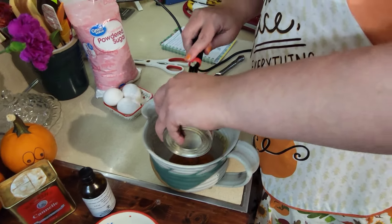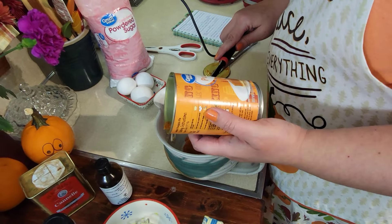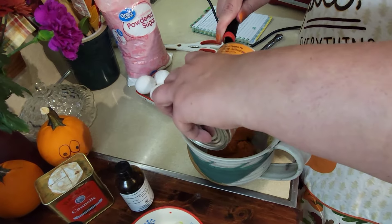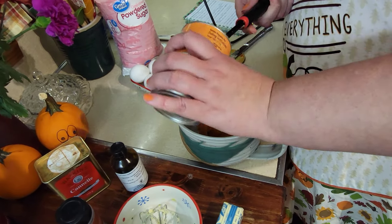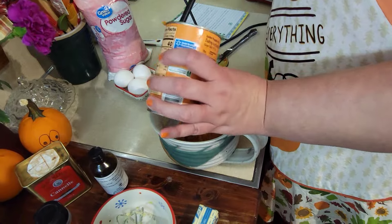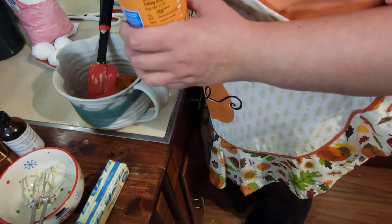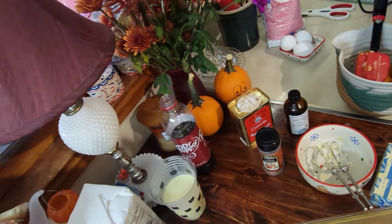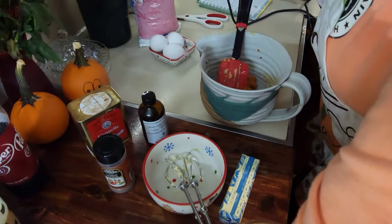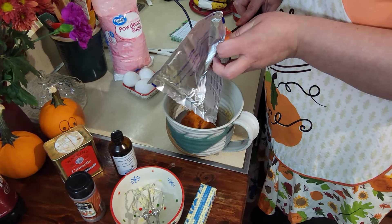All right, so you need your pumpkin — 15 ounces, the standard smaller can. I'll also need the cream cheese. There's going to be some pumpkin in there — all right, let's add that to the bowl.